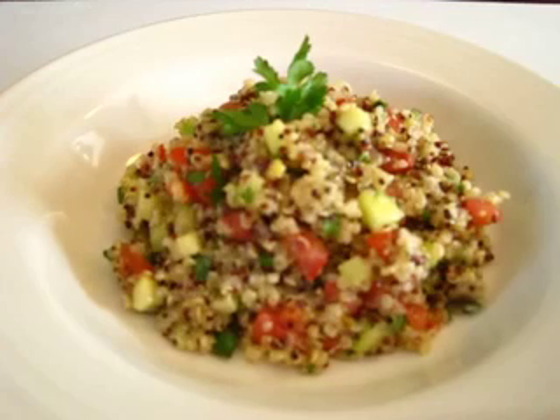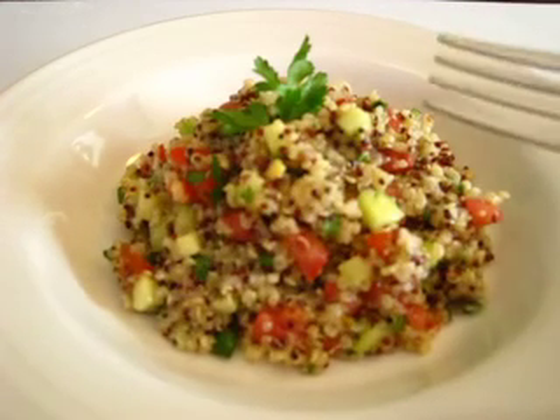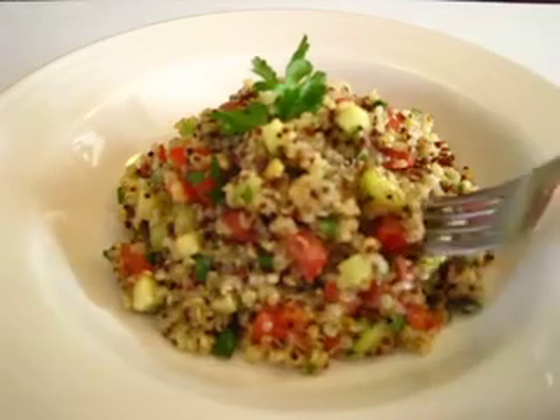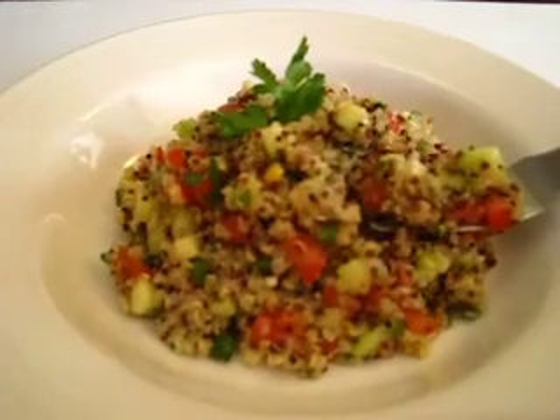Quinoa is loaded with your nine essential amino acids. It's gluten free, it's cholesterol free, and most of all it's almost always organic. Hope you give this a try — I'm Deronda with Foods 101 and I'll catch you next time.